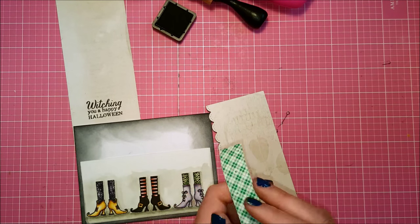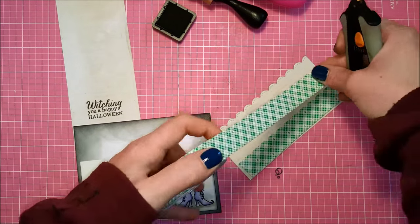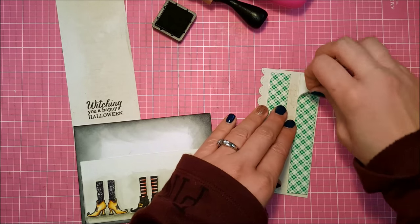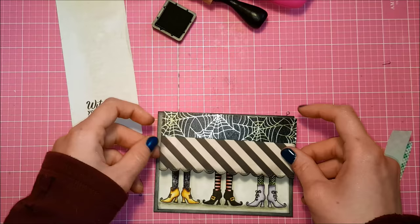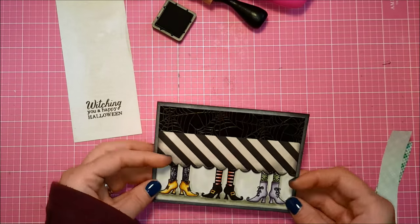I'm going to take my foam tape and pop this piece up to give it a little bit of shadow and dimension. The little witchy feet are going to be popping out from underneath the pattern paper — I think it looks super cute, like those witches are standing behind a curtain. Now there's the same little border all the way around my decorative panel.